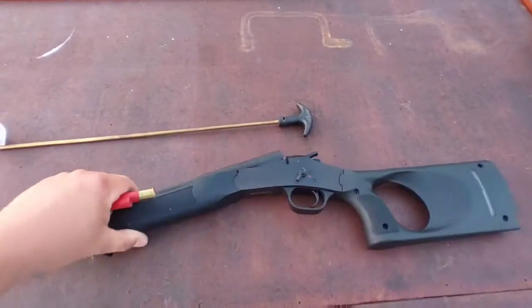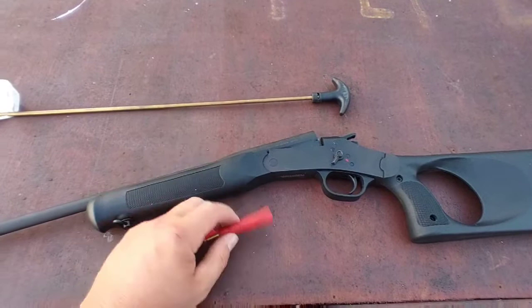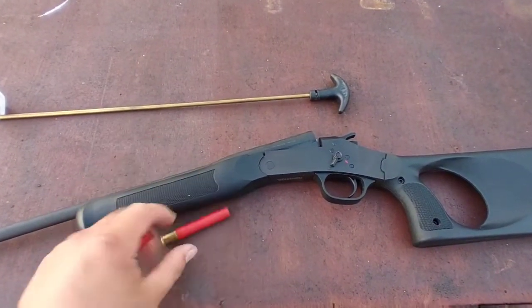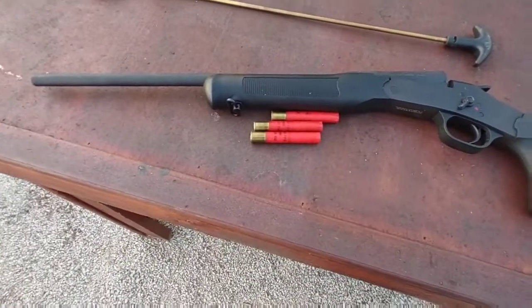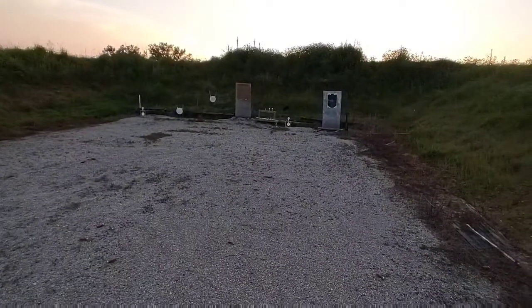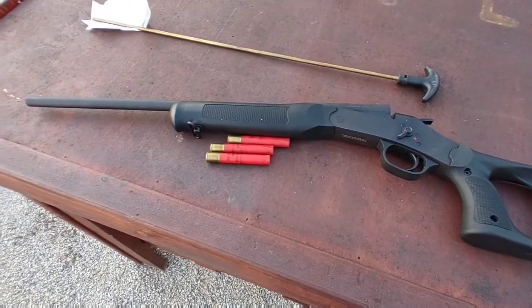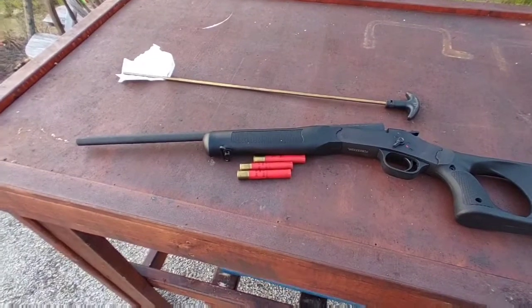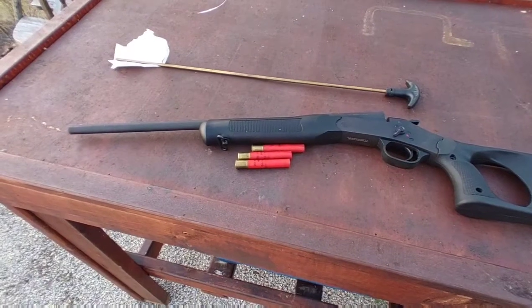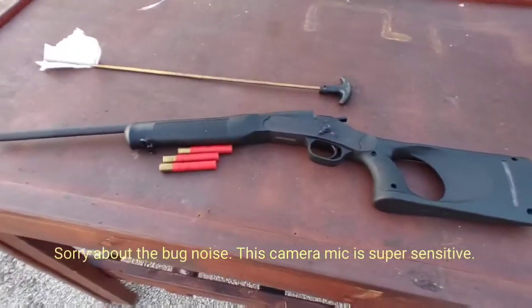We're out at the range with this little Rossi 410 and our Swiss Miss coffee creamer buffered shotgun shells. I test-fired one to make sure it would function correctly — and it does, wasn't sure we'd have enough back pressure to get the powder to burn, but it functioned. Now we're going to shoot the first one at that pizza box to see if the coffee creamer turns into a solid projectile under pressure or works more like a buffer. Stuff is extremely dirty, so I've got a cleaning rod to brush the bore out after each shot.